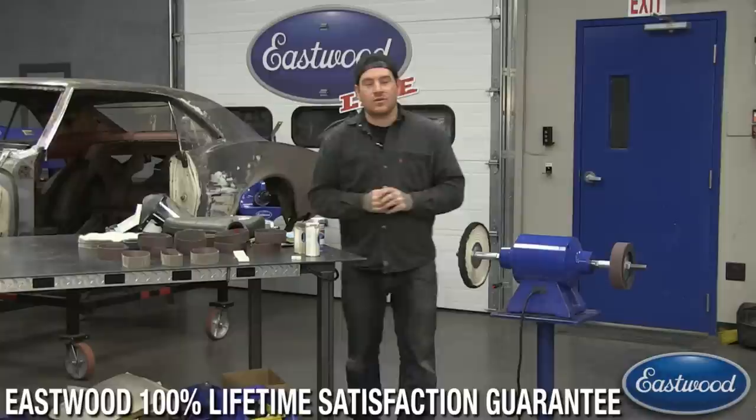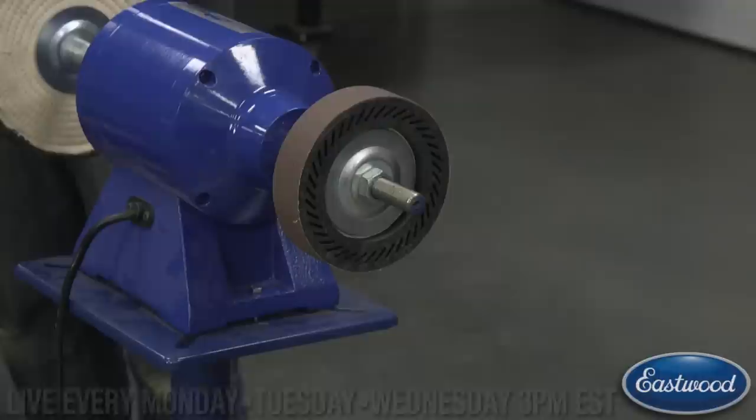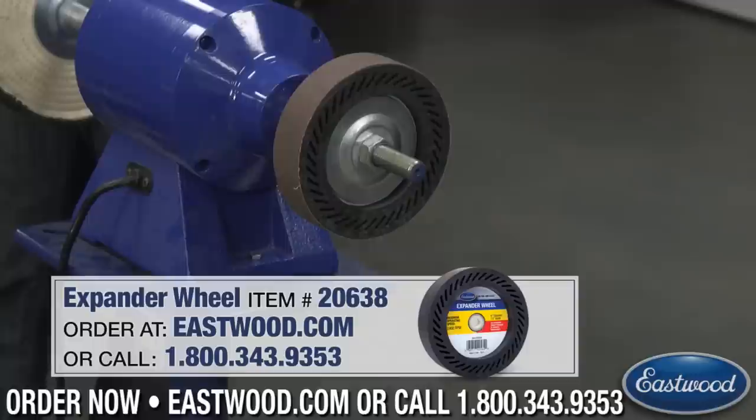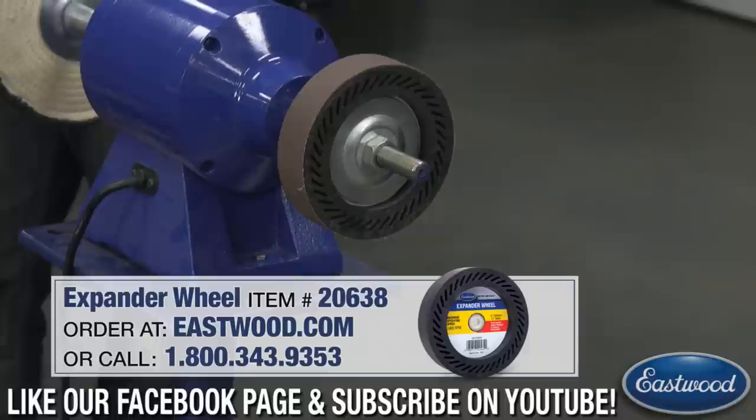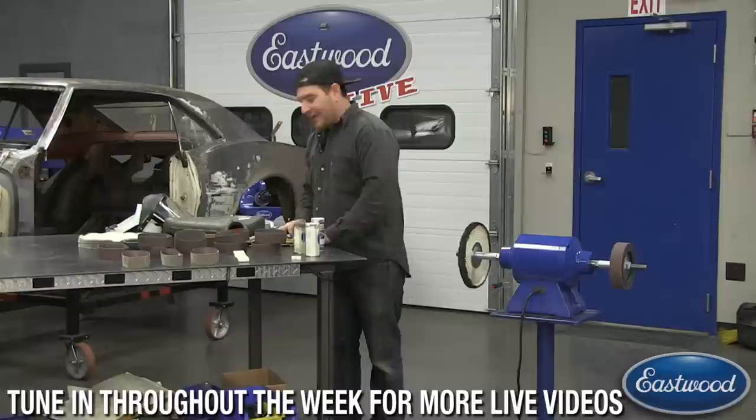Today what we're talking about specifically is using the expander wheel. I want to show you guys how quickly you can use an expander wheel to smooth metal if you're polishing something, smoothing out rough casting marks, or if you've welded something and you want to smoothly grind it down. This is a nice controlled way to grind and smooth out metal — something that you might use a grinder for, but you can't get as smooth or as even of a finish.